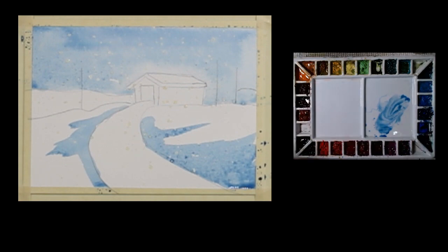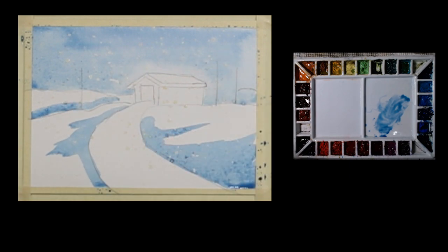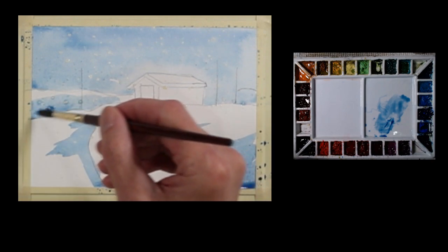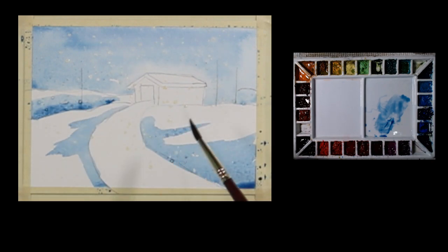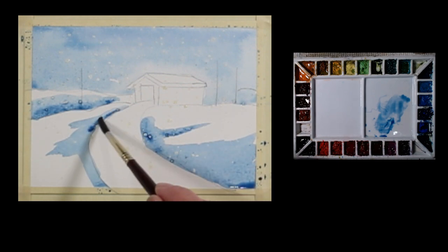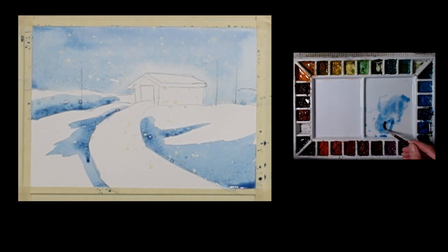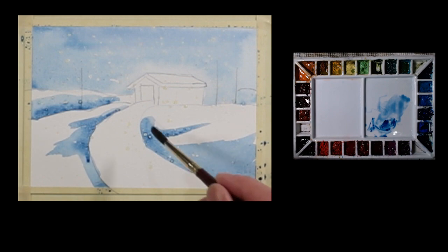I'll take a little of this right behind this little mound of snow and go up here and do just a little bit of a white top there, adding just a touch of a darker value.